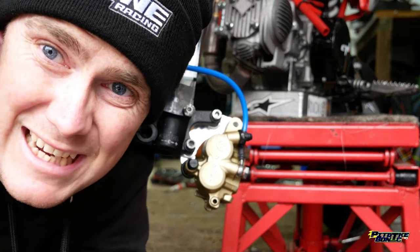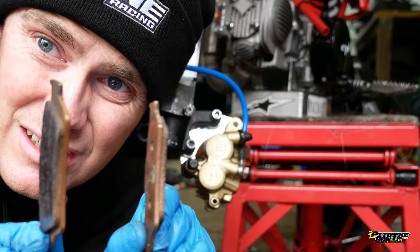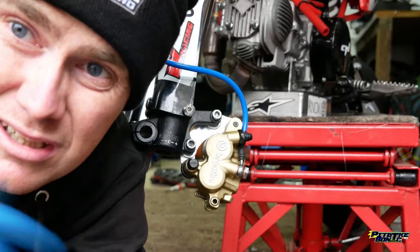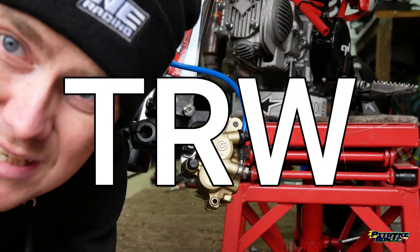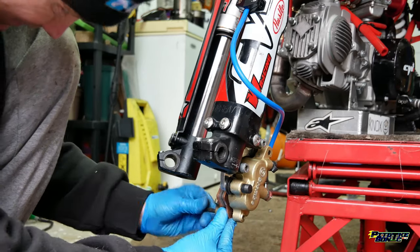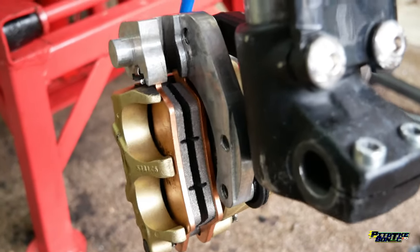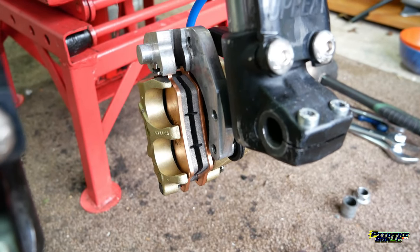The pads that I've just taken out don't look in that bad a condition - they look pretty good to be fair, but I don't know how long they've been sitting there. We're just going to change them anyway, get them done. Chuck these away. Get our brand new TRW ones in courtesy of KHR Motorcycles. Brand new, fresh pads. Let's hope for top racking in Spain.